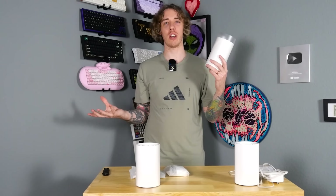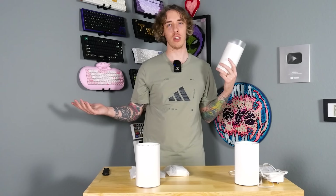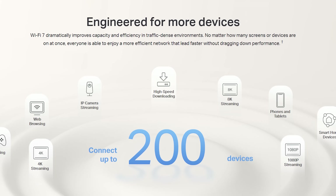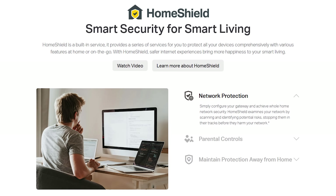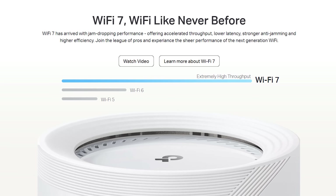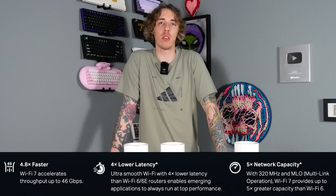It's got multi-link operations, so it can connect to a bunch of different bands and pass information along all of them at the same time. It's also got TP-Link Home Shield, which provides comprehensive network protection and parental controls. A little bit of background on Wi-Fi 7: it introduces the 320 megahertz frequency band and provides speeds that are 4.8 times faster than Wi-Fi 6, with 4 times lower latency and five times the network capacity.